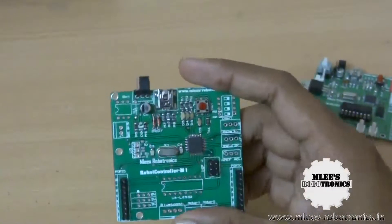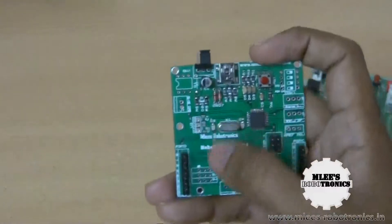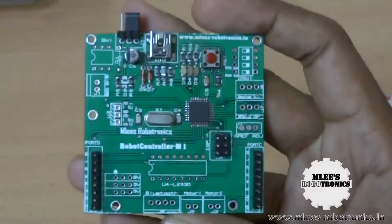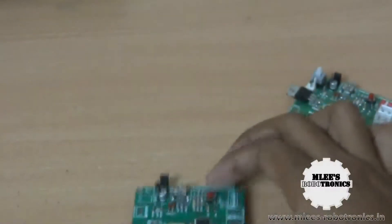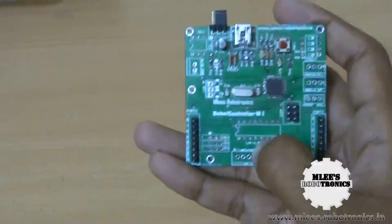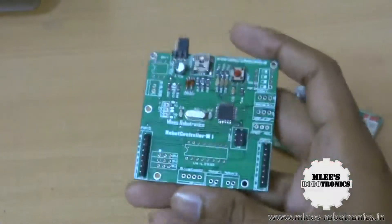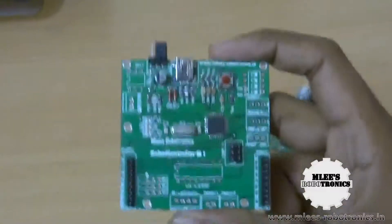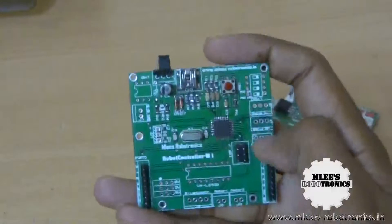This board doesn't come in a stripped-down version where you lose the freedom to populate it later if required. As you can see, this is a complete PCB available as the robot controller M1 board. If you want to expand it with more features, the pin layout and PCB layout are all there — all you need to do is plug in the various components as and when you require them, solder them, and use it as a complete board. You can start your project with this bare minimum board and as you feel the need to expand its functionalities, go on populating the components.